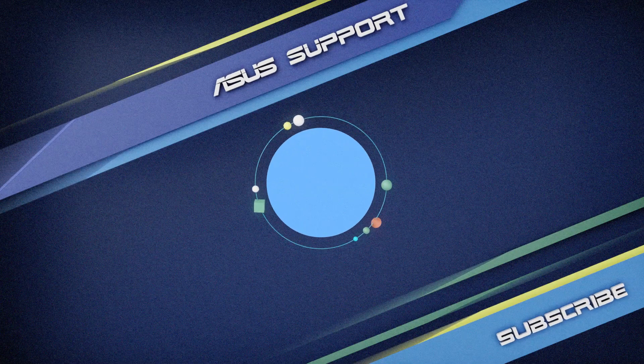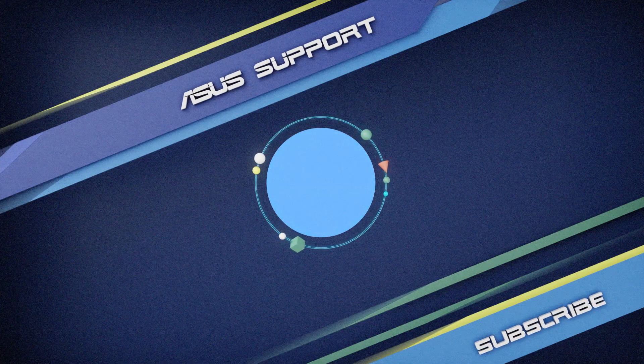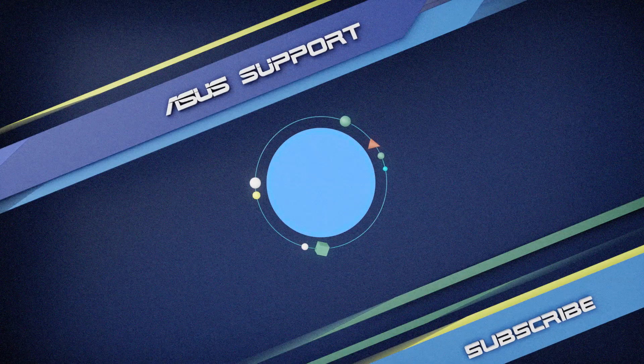Welcome to subscribe to our Asus support channel. Like the video and share your comments below. We are happy to provide you with more useful information.